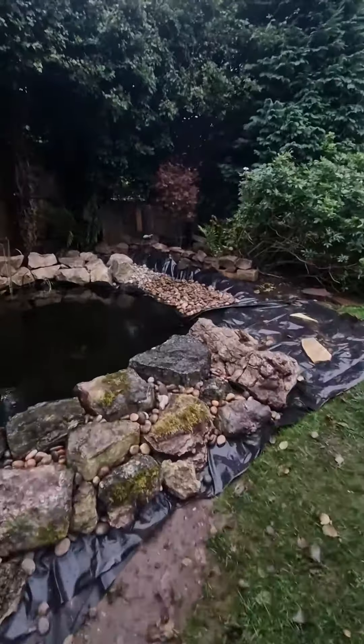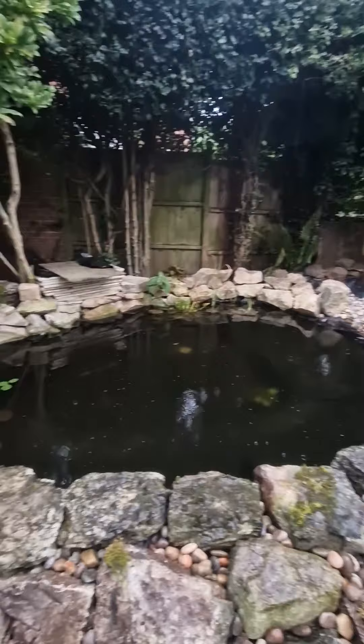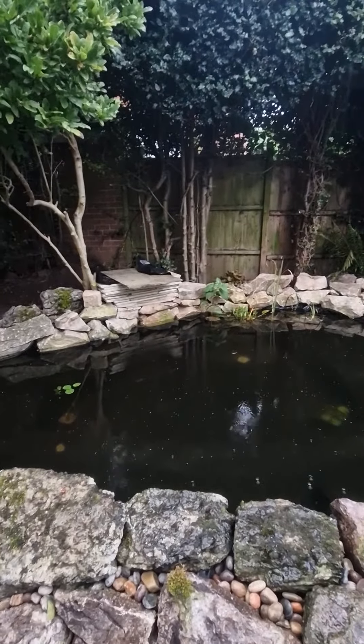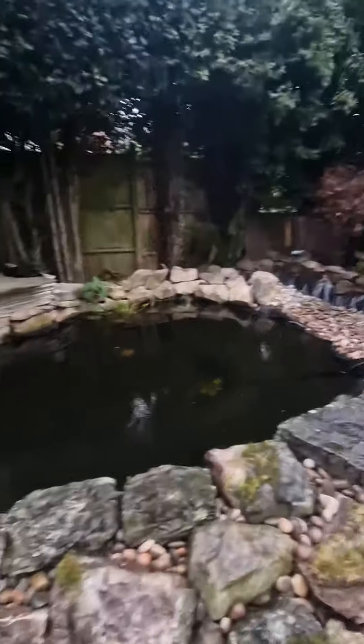I've put the pebbles in and it looks good. All that's left is just the electrics for the waterfall, and then it's pretty much done.